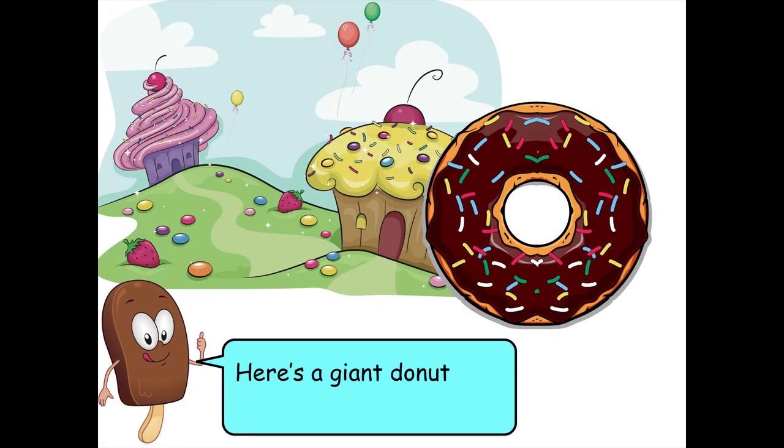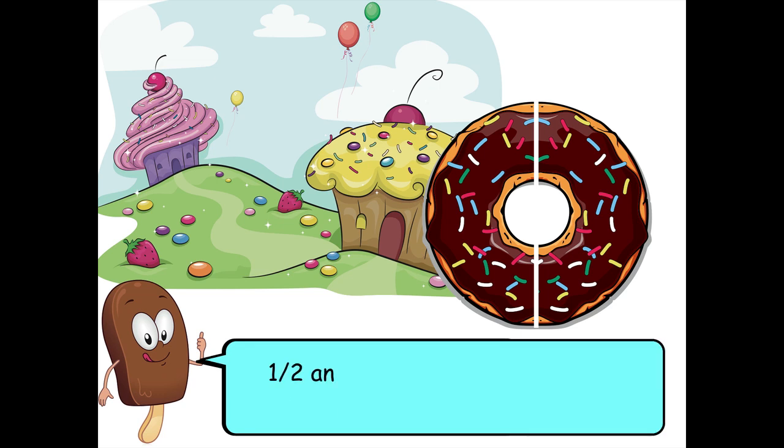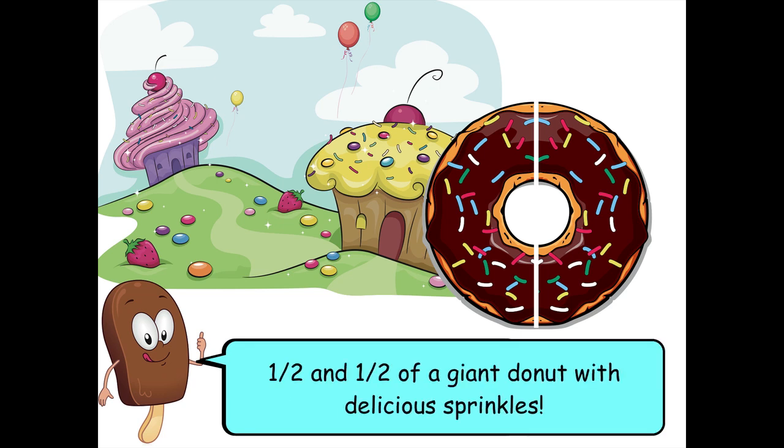Here's a giant donut with delicious sprinkles. Cut it into two equal parts. Now you have one-half and one-half of a giant donut with delicious sprinkles.